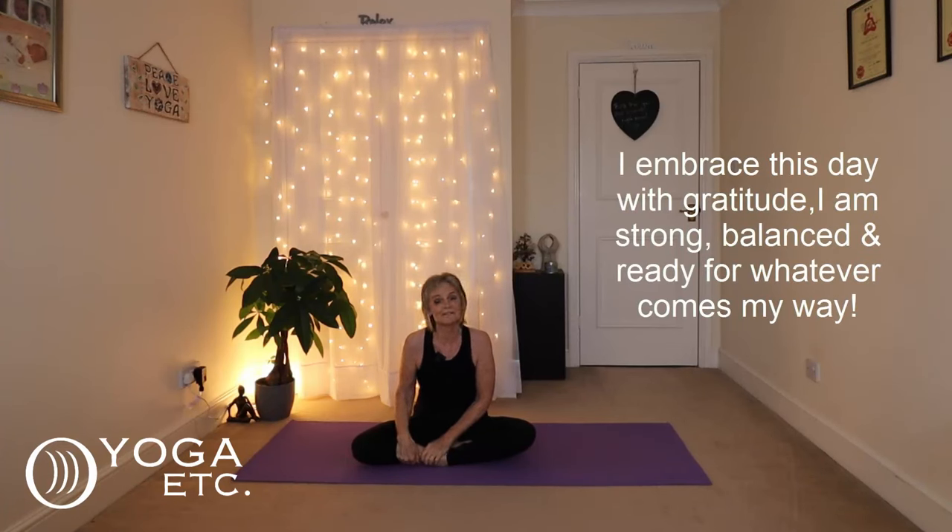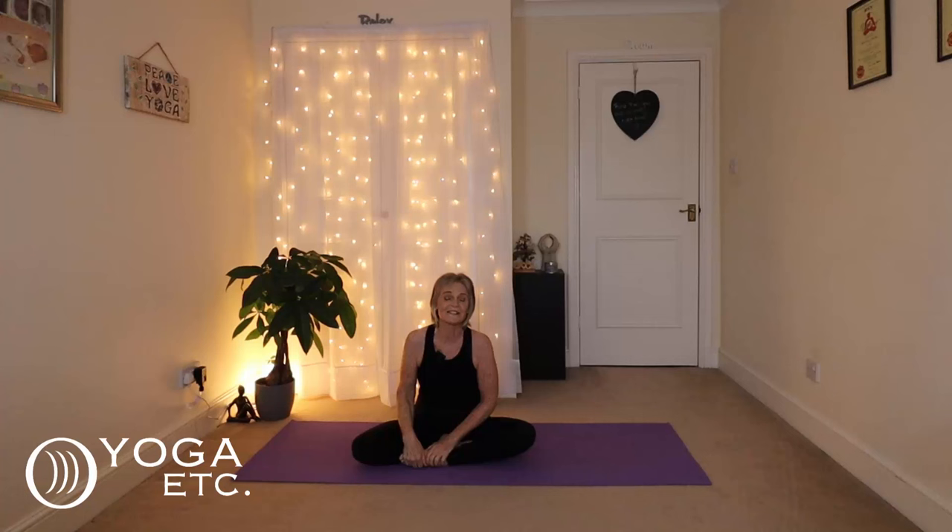Thank you so much for joining me for today's Good Morning Yoga Routine. Remember that affirmation: I embrace this day with gratitude. I'm strong, balanced and ready for whatever comes my way. I hope this has been really helpful to you and set a positive tone for your day. Have a wonderful day, and I'll see you next time. Thanks so much, take care. Bye bye!